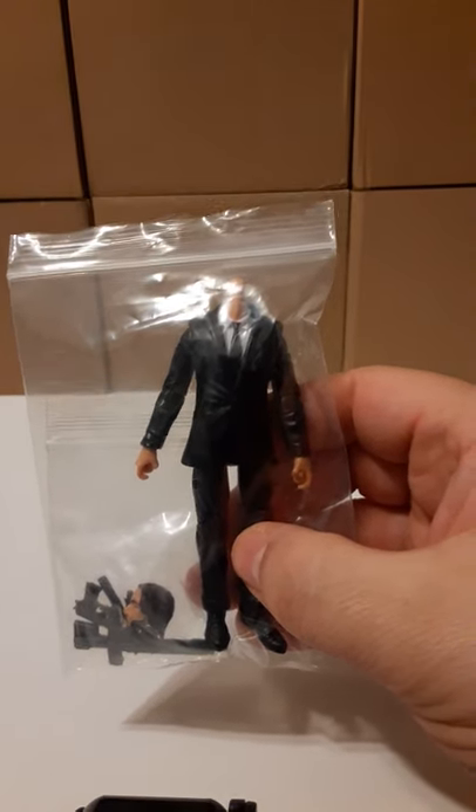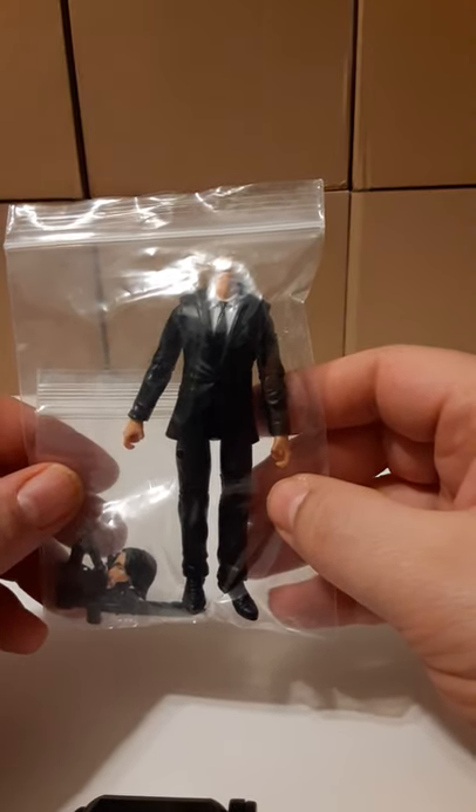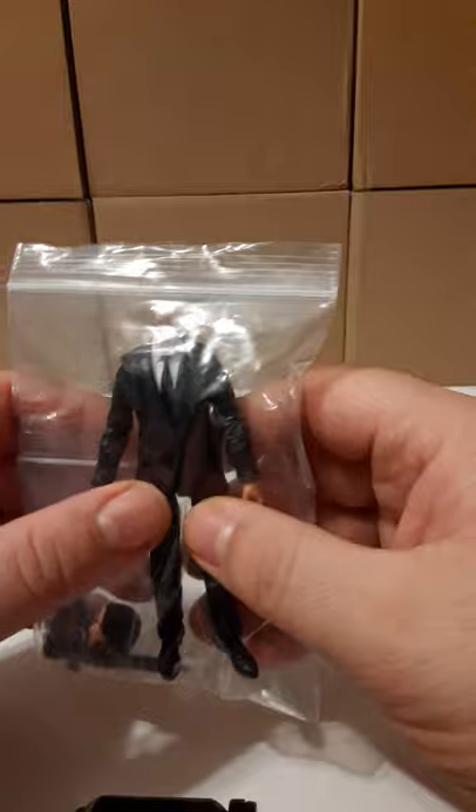But this figure is a great way to obtain a John Wick 1/18th scale figure, because it highly resembles Keanu Reeves from the John Wick movie.